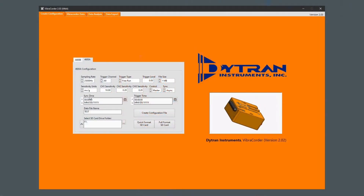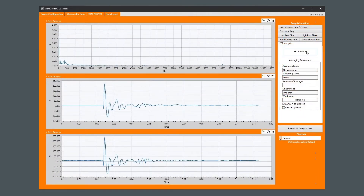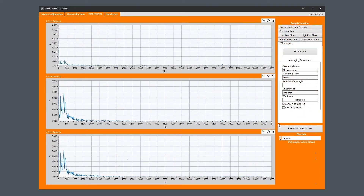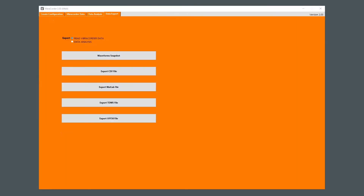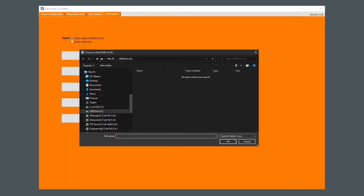The 4600A-Vibrecorder includes an easy-to-navigate software package that allows for the configuration of the Vibrecorder's recording parameters stored on the included microSD card. The software also allows the user to view the recorded data, process data with a variety of post-processing tools — filtering, integration, FFT, etc. — and export data into a variety of industry standard formats to allow for further analysis in the software of the user's choice.